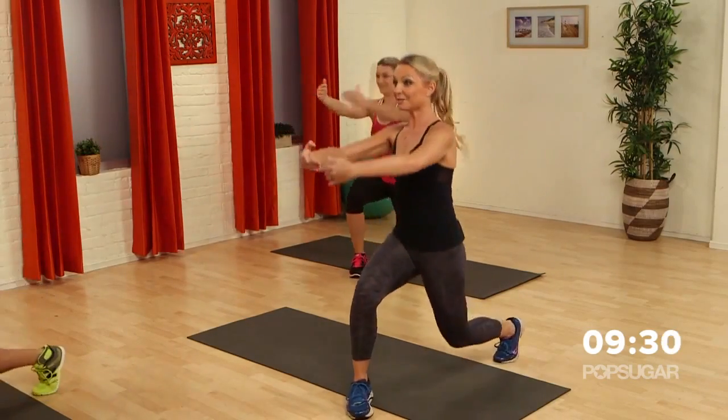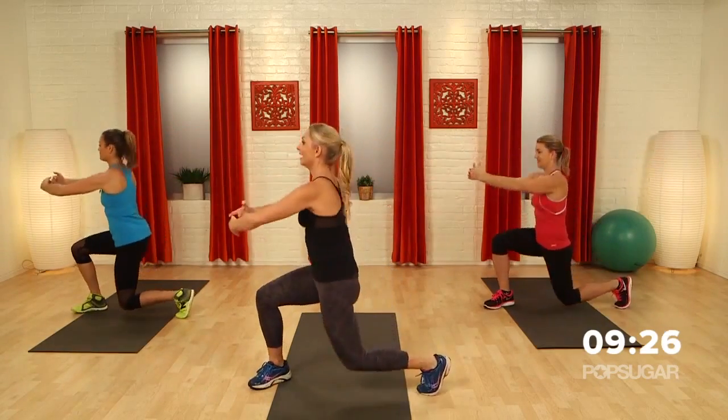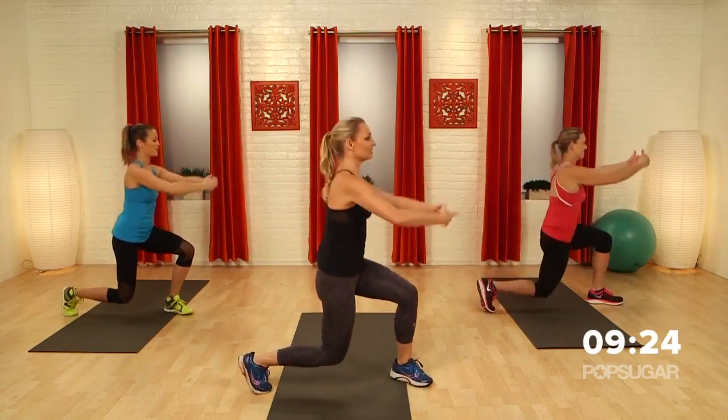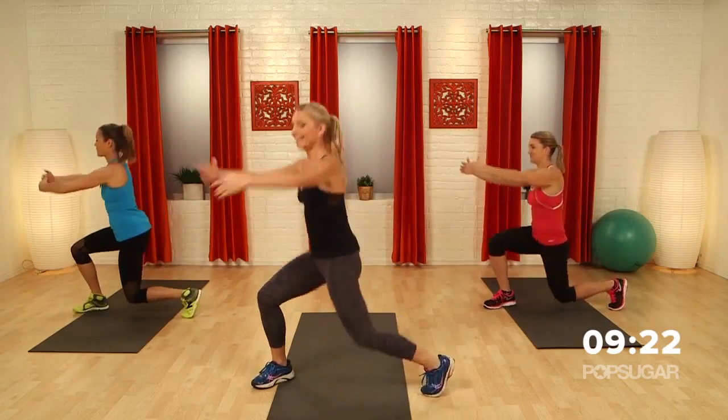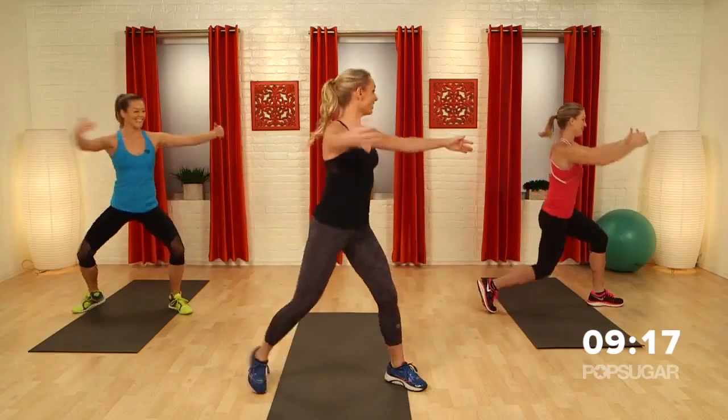Now as you rotate, get those hips facing the sides so the knees are bending towards the floor. It's important, especially when you're squatting, that the knees are tracking over the first and second toe. We want to be kind with our joints.